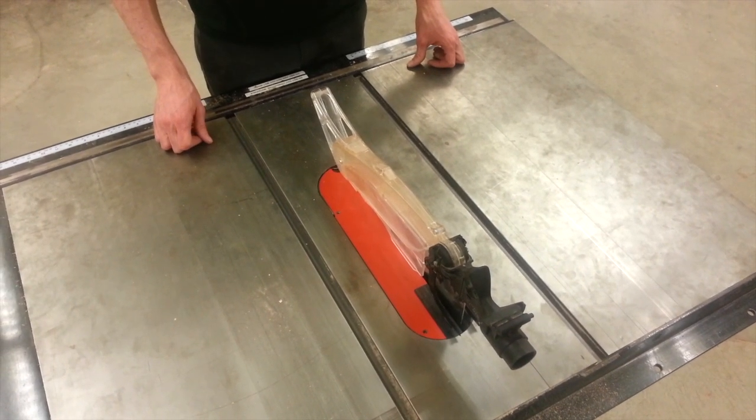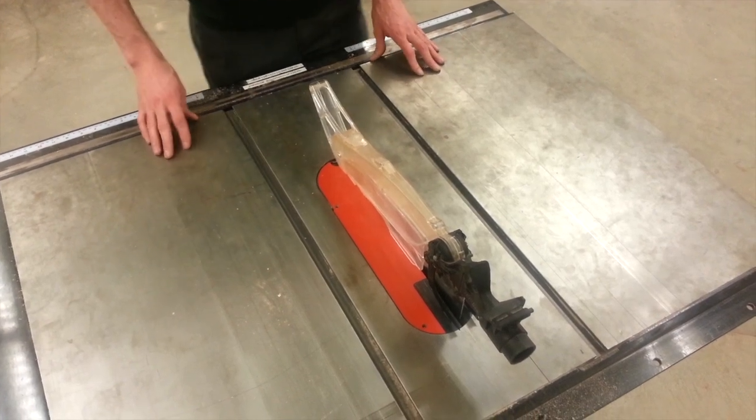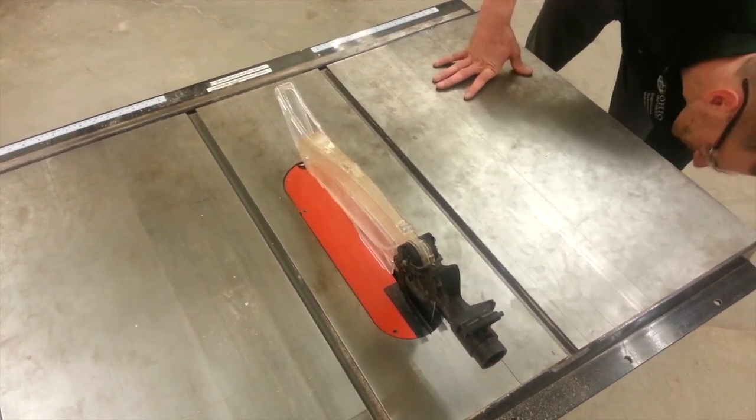This is the ETM 1120 blade change. The first step when you're changing the blade is to fully power down the machine from the side.